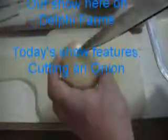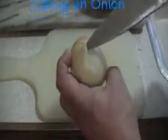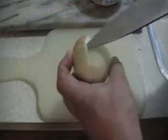Alright, here's my secret to onions. Peel this off — this outer layer. Unless you're starving, get rid of it. It's either going to be too green or contaminated.